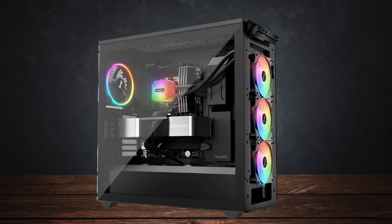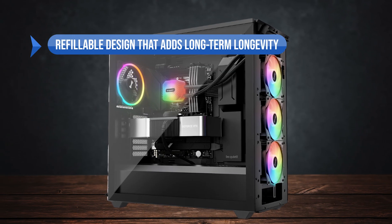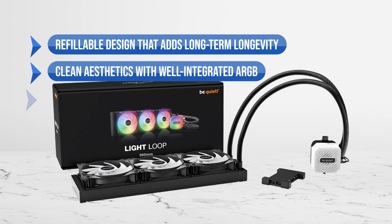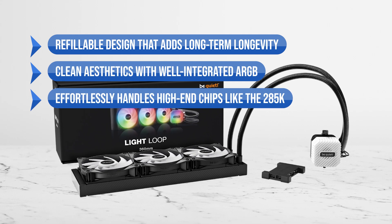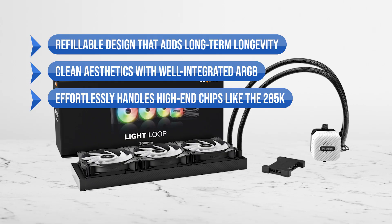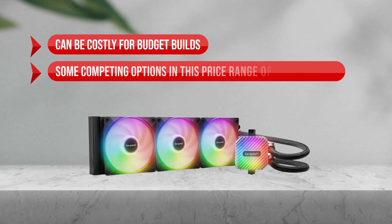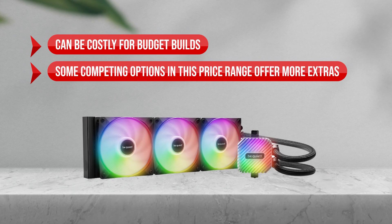To sum up, what I like is the refillable design that adds long-term longevity, the clean aesthetics and well-integrated ARGB, and it effortlessly handles high-end chips like the 285K. On the downside, it can be costly for budget builds, and some competing options in this price range offer more extras.